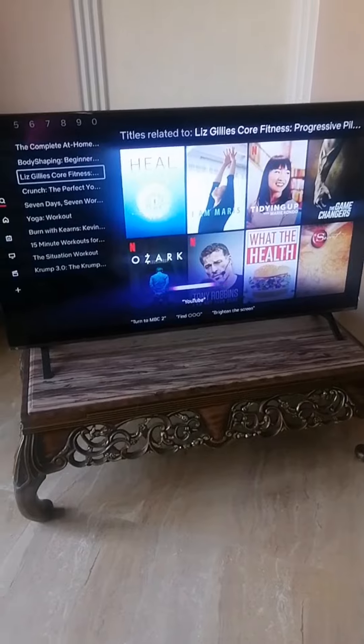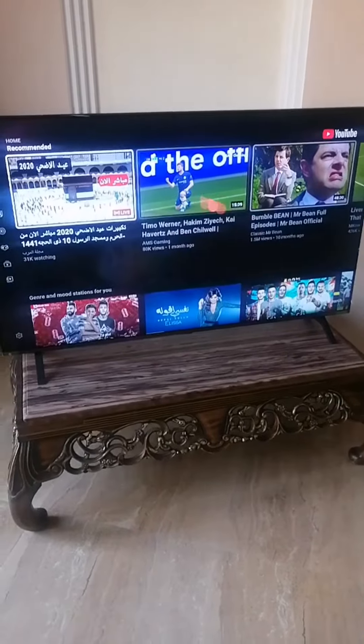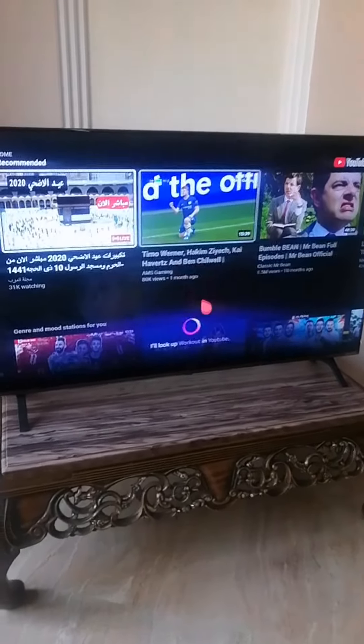YouTube. Workout. I will look up workout in YouTube. Thank you.